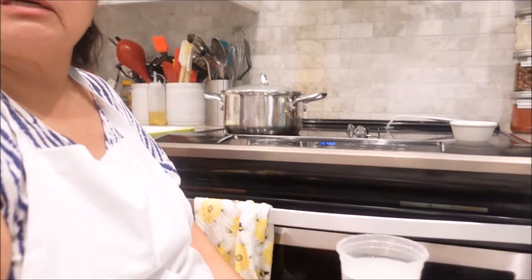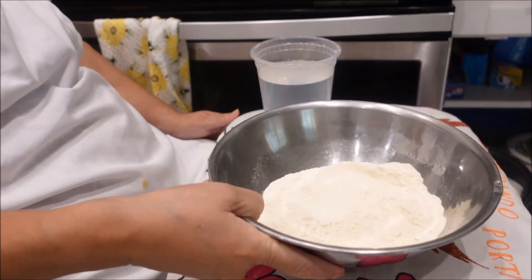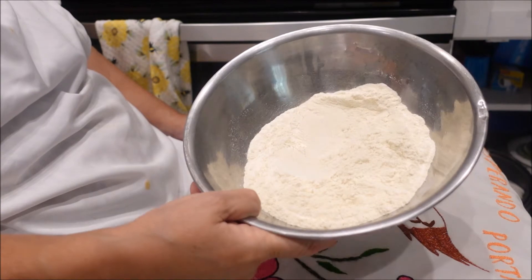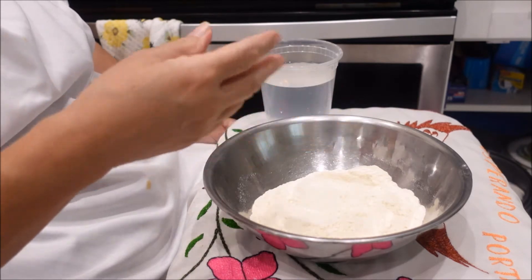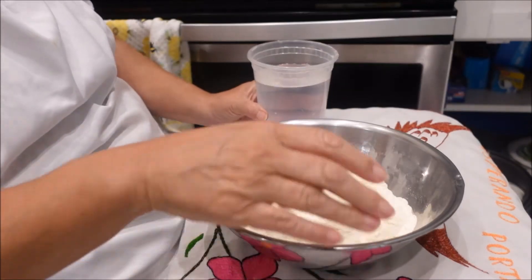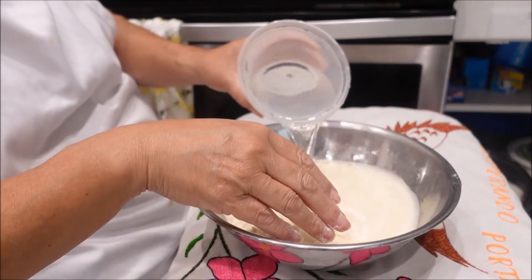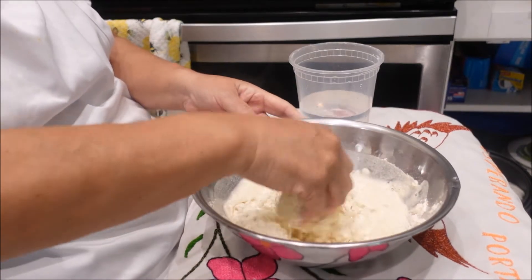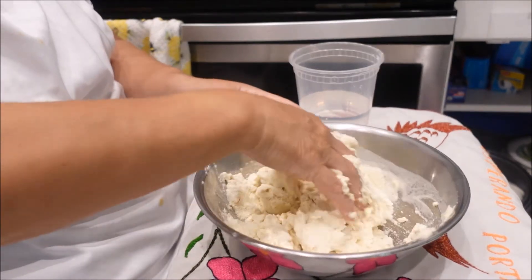Okay, now we're going to do the dough — the masa. It's made out of maseca and water, that's all there is to it. So I have in my bowl a cup and three-quarters of maseca. You can find this in your Mexican stores or Publix or anything like that — it usually carries it. Now you're going to add water; I can't tell you exactly how much water. I'll just show you the dough once it's done so you know what it's supposed to look like.